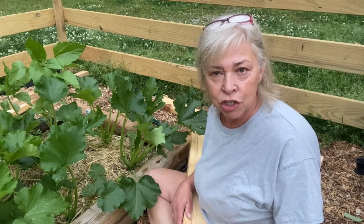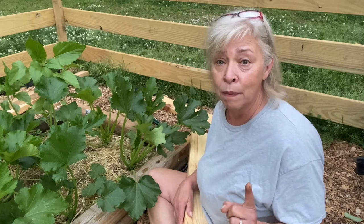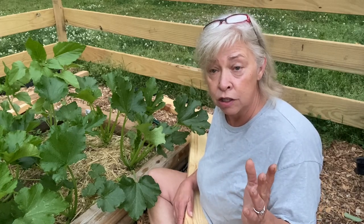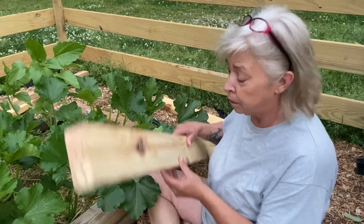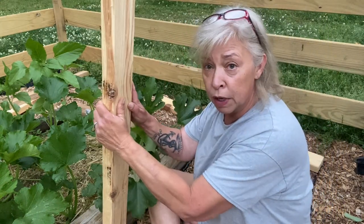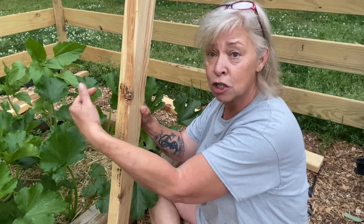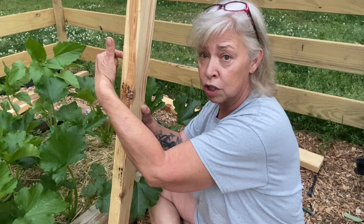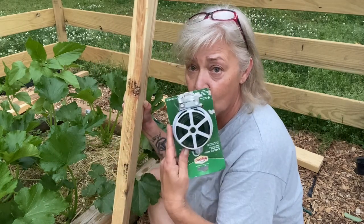So I did some research and I can grow them vertically. I'm going to use scrap wood and screw it to the side of my bed. I'm going to screw anchor screws in here and attach it with wire.